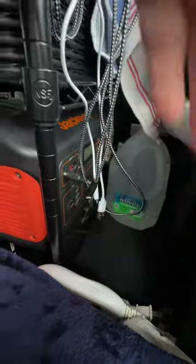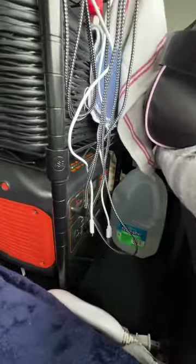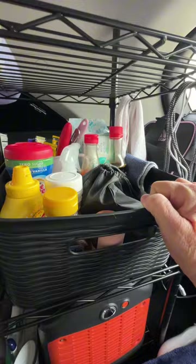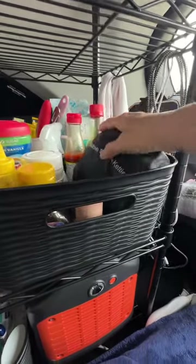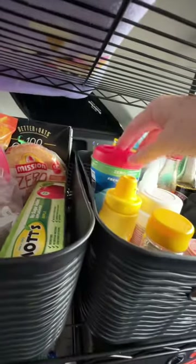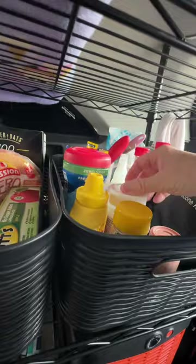I usually keep two gallons of water with me. I hang all my cords here — I'm missing a few, got to find them. It's fixing to be time to use fans. And then I just try to keep my food sources simple. This is my pot for heating water — I will show it to y'all in another video. Soy sauce, hot sauce, seasoning, mustard. I usually try to keep mayonnaise and mustard packets, compliments of Chick-fil-A, Whataburger, etc.